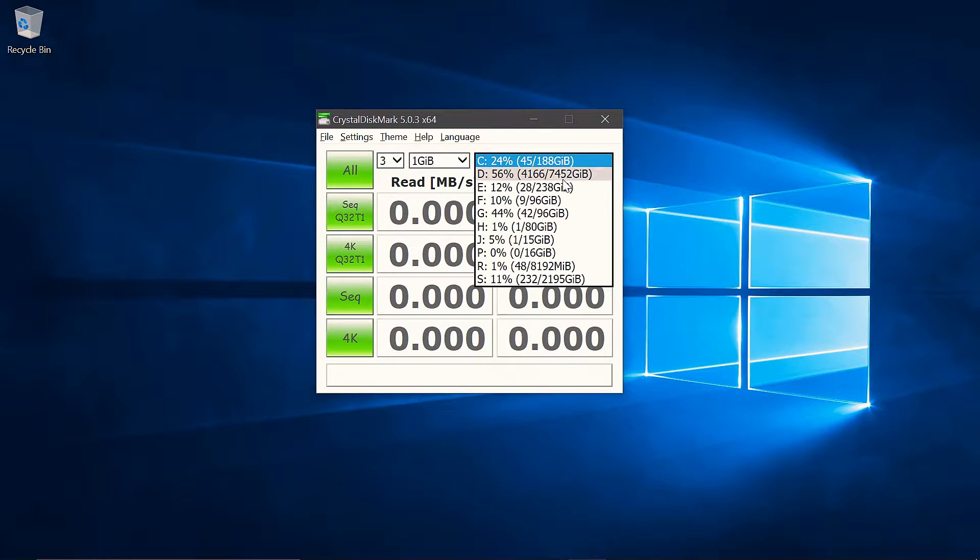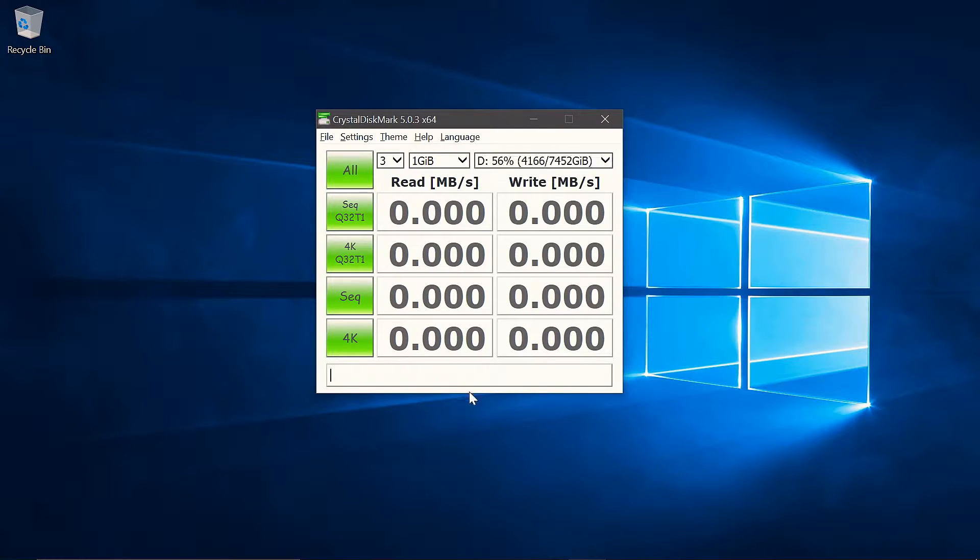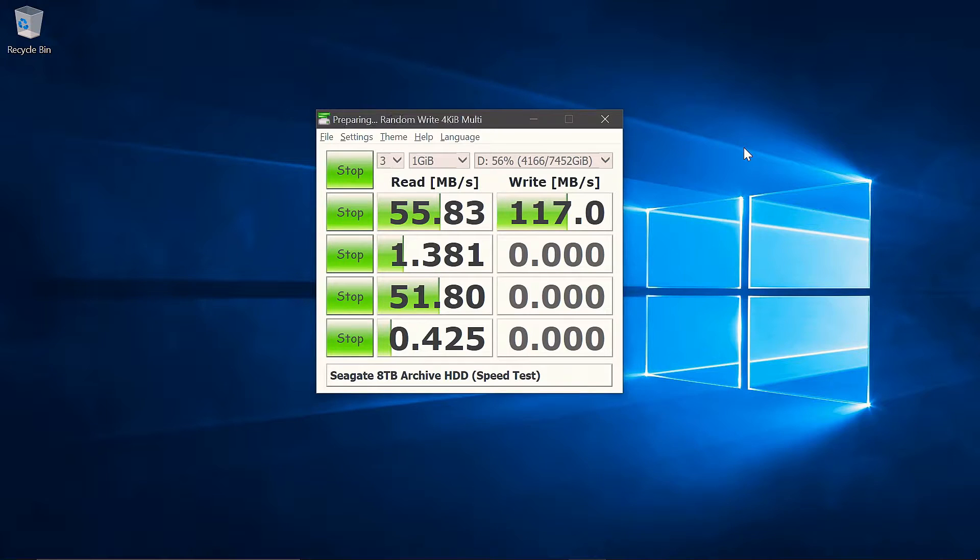Let's have a look at some of these benchmarks. Starting off with the CrystalDiskMark test. As you can see, the read speeds are significantly slower than the write, which is actually the opposite of what we usually see on drives. The 4K random speeds are pretty low, but that's expected for a mechanical drive.